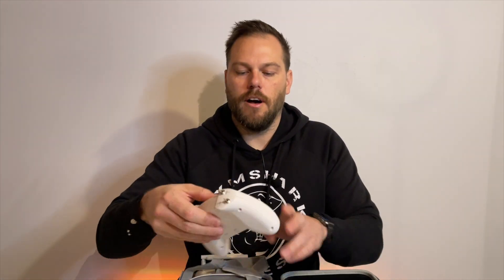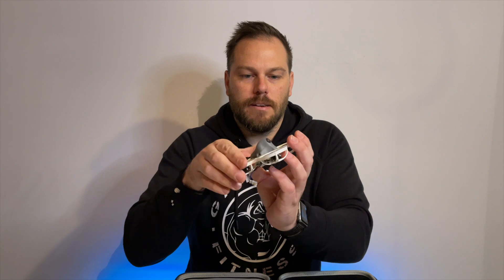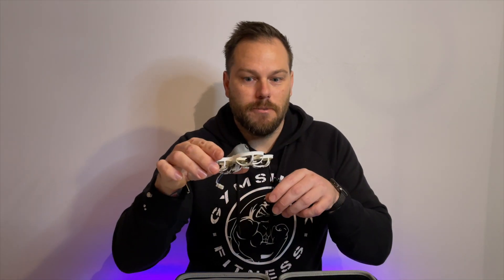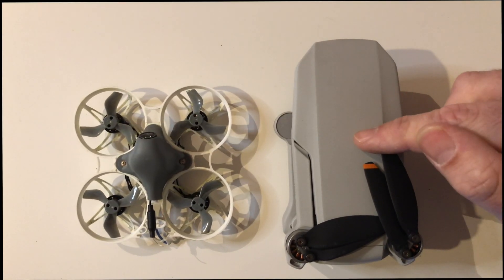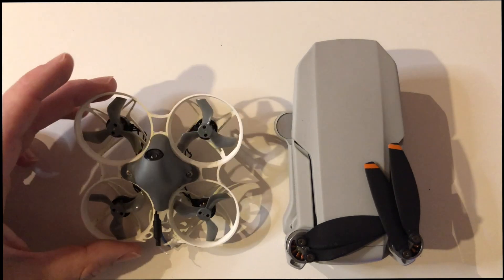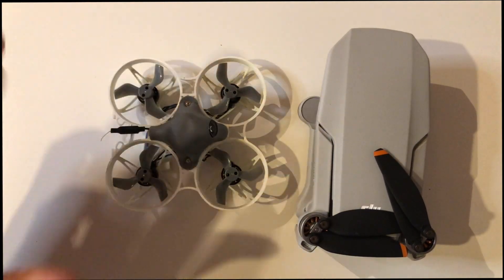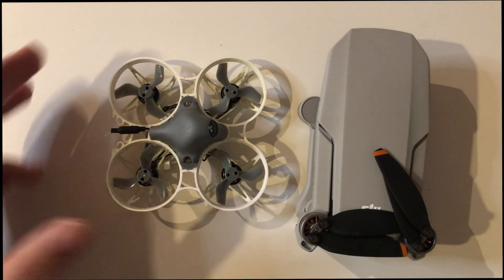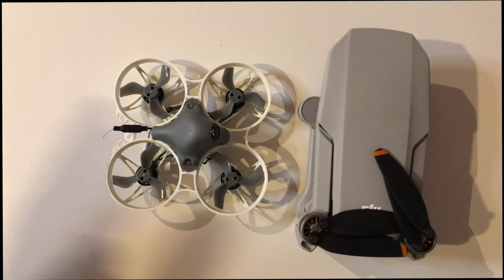In the box you get the remote controller, the goggles, and the drone. This drone is absolutely tiny — like a little UFO — it only weighs 30 grams. To put it in context, here's the DJI Mini 2, one of the smallest drones DJI make, and this FPV drone is even smaller. It's robust, great fun, and a brilliant drone to start with if you're getting into the FPV world.